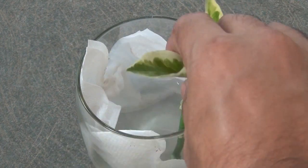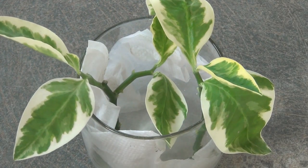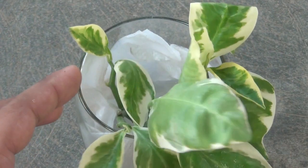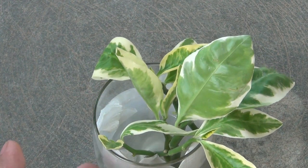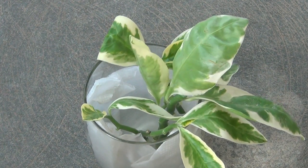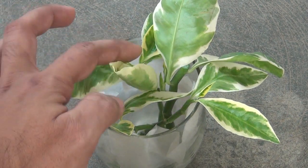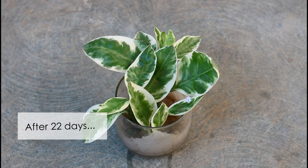There are two more important things you need to do. First, try to maintain the same water level and if possible change the water at least once a week. Use filtered water and avoid tap water. The second important thing: don't keep your pot or container under direct sunlight. Keep it only in a bright area and avoid direct sunlight. That's it — it's really very simple.